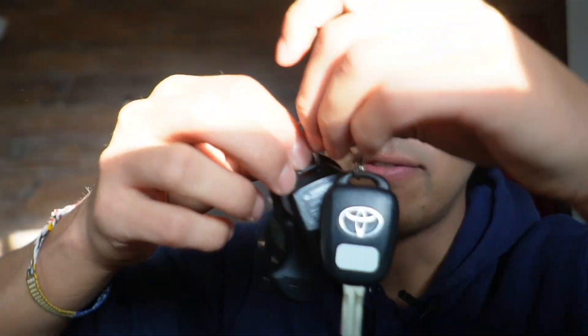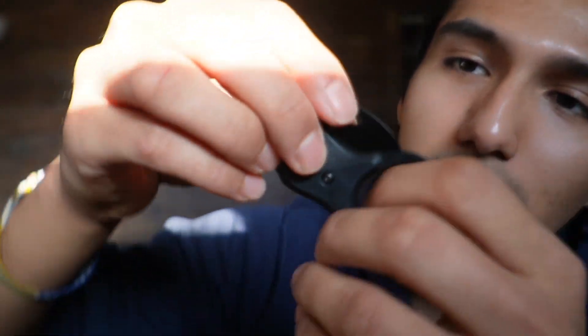This thing looks really nice. The spring feels really tough, so I don't feel like this will come off my keychain anytime soon. I can go ahead and just attach it to my car keys just like so — it fits pretty well. It looks pretty inconspicuous as well.